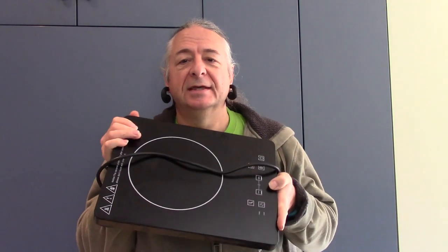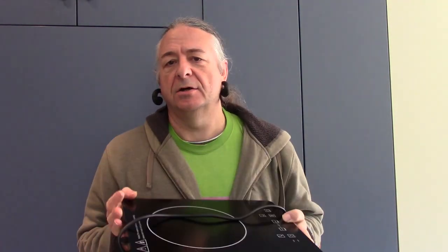Hi, I'm Vic and welcome to Geek-O-Farm where we do things indifferently. The subject of my ire today is the induction hob. Now I both love these things and I hate them.